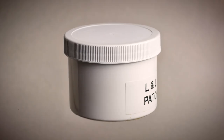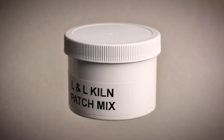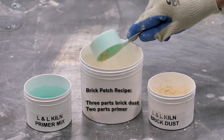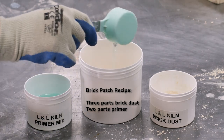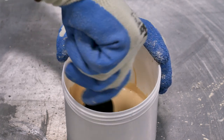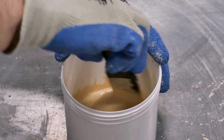The half pint of brick patch included in our repair kits will go a long way, but depending on the amount of damage you are repairing you may need to mix more. In order to mix brick patch, you will need two components included in our brick repair kit: brick dust and primer mix. Start by mixing three parts brick dust and two parts primer mix. Use a tongue depressor or plastic spatula to mix the two components together until they are on the edge between liquid and solid.